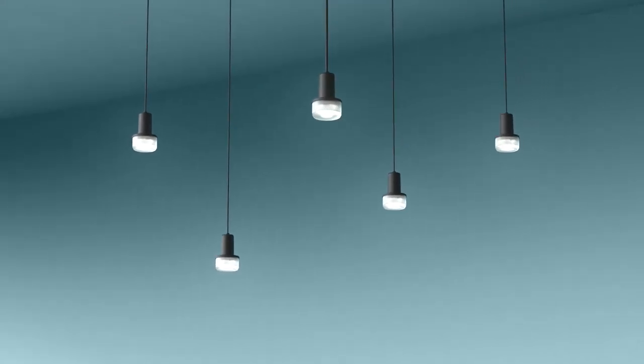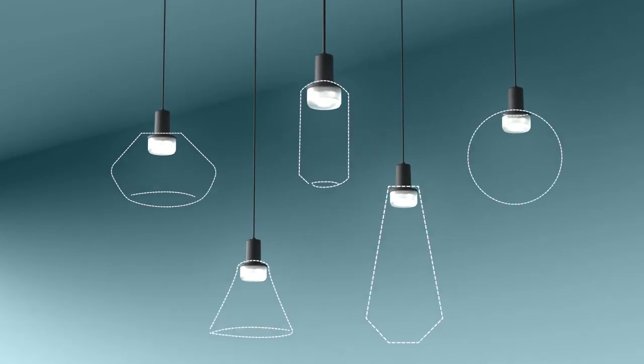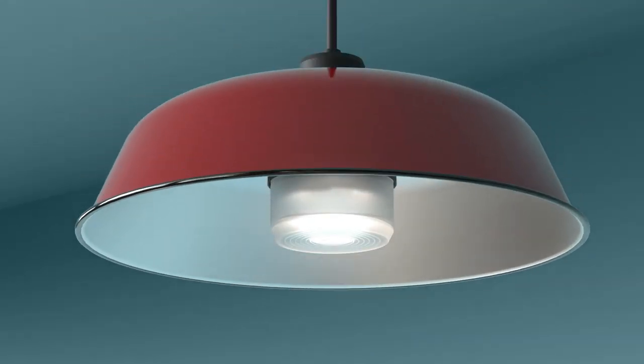Lizzy loves diversity. A single luminaire, infinite possibilities. Pioneering in design, quality and flexibility.